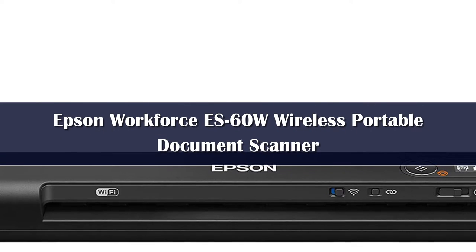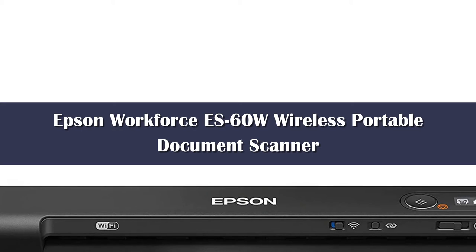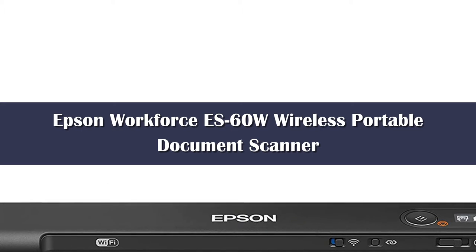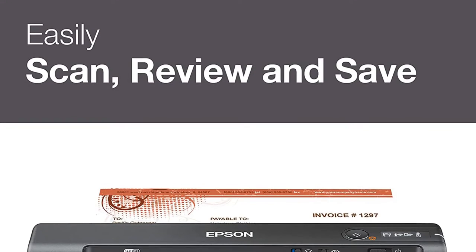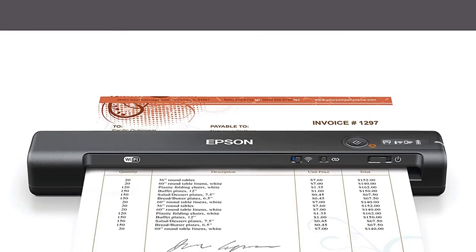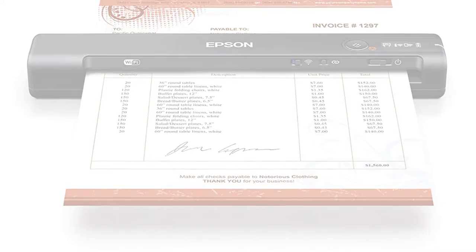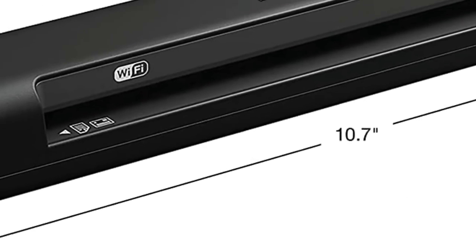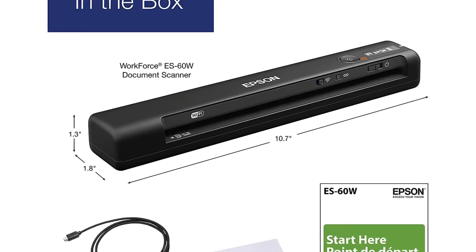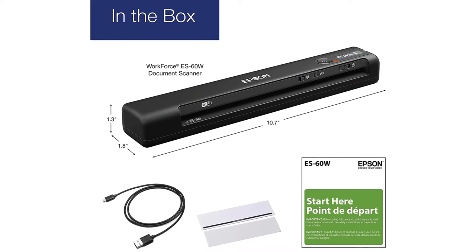Number 4: Making work on the road easier is the trouble-free Epson Workforce. This portable scanner is the smallest and lightest on our list of the best portable scanners this year. Weighing in at just over half a pound, the tiny Workforce is heavy on features. This device creates searchable PDFs and editable Word and Excel files, in addition to scanning single-sided documents, photos, receipts, business cards, and more. On the downside, the Epson lacks duplex scanning and memory card support.